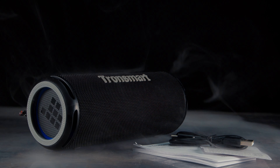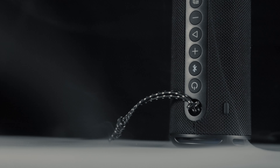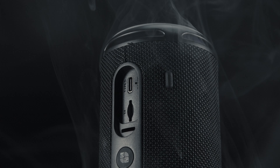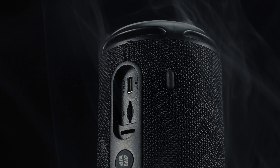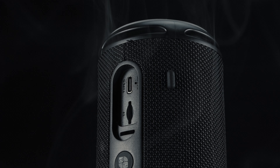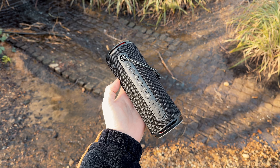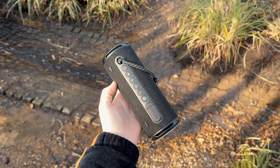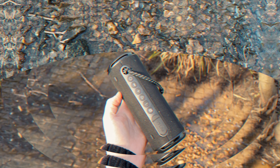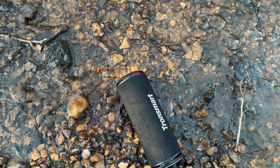The Tronsmart T7 Lite speaker has a design that is quite reminiscent of many other speakers available in the market today. The shapes and overall structure of the speaker are similar to those of JBL speakers, with the choice of LEDs also drawing inspiration from modern day boomboxes of the same brand. In my opinion, the decision to maintain a similar shape is the right one, as the dimensions are a great compromise between portability and overall performance.